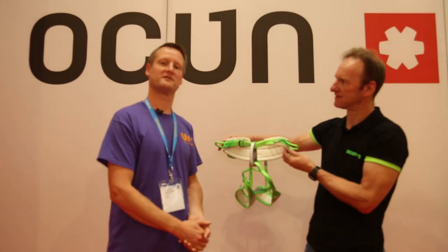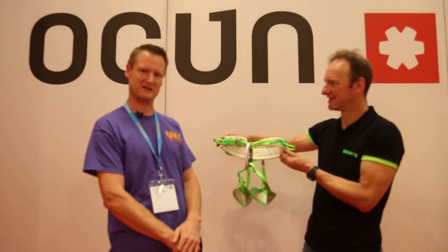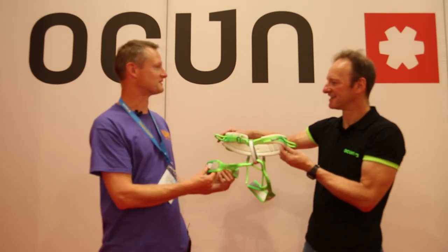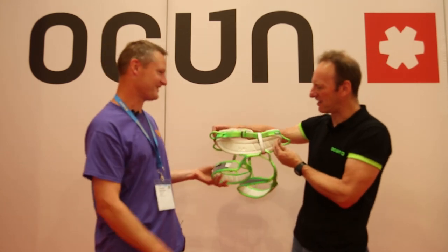The Neon is a new range of harnesses from Otsun for men and women, and they'll be defined by their perforated lightness and breathability - and maybe even the colour as well, as you notice they're actually quite bright.